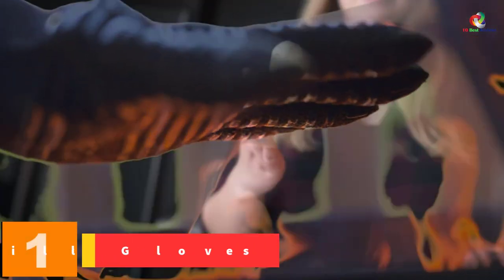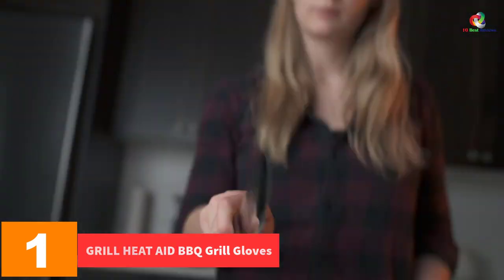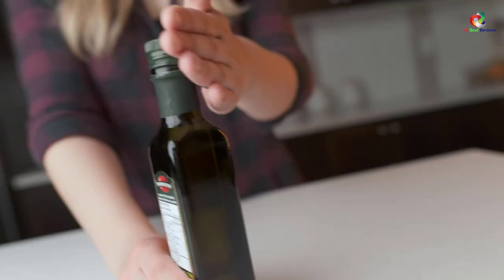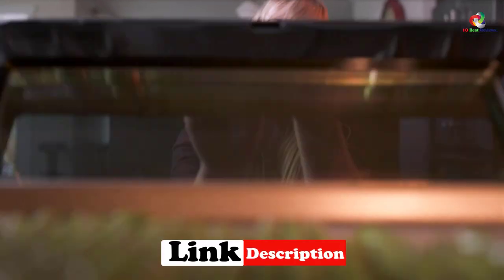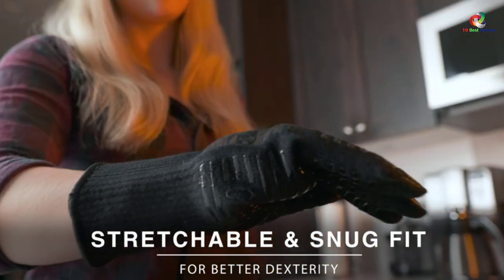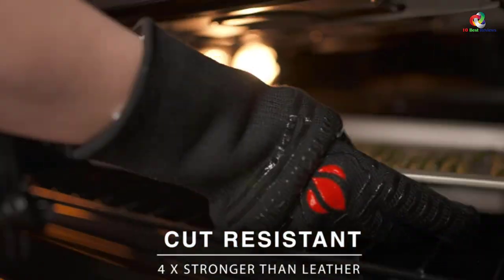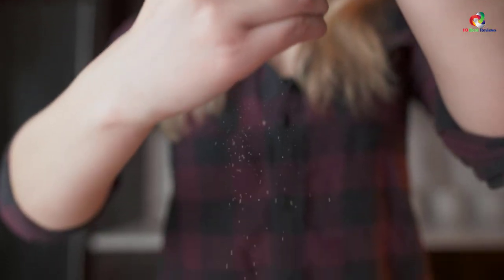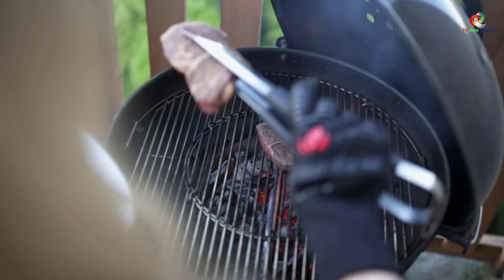And finally at number 1 we have the Grill Heat Aid Barbecue Grill Gloves. This is a durable and insulated pair that tops this list because of its great functionality. It is amazing for both outdoor and indoor use and can resist heat up to 932 degrees Fahrenheit, making it suitable for the oven, barbecue, and fryer. The outer layer is made of aramid material, a high-performing fabric.